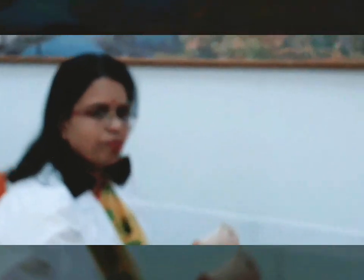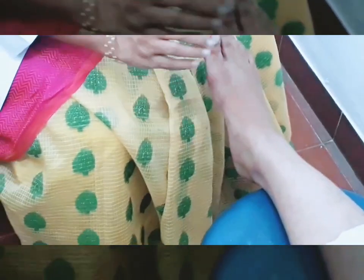Now I will demonstrate how to apply it on the ankle joint. Make the person sit comfortably and rest the body part comfortably. If you ask them to hold the limb without resting, it will become very painful, so ask them to sit and rest the body part comfortably.